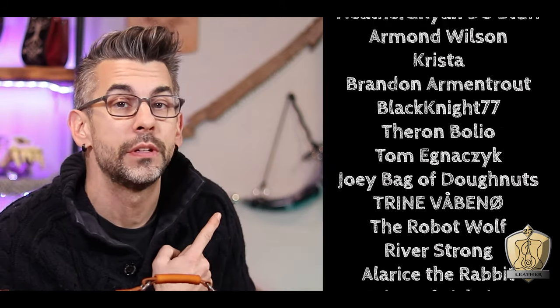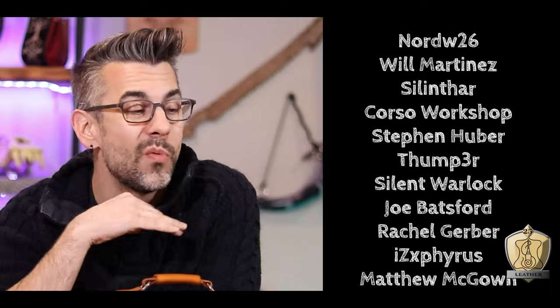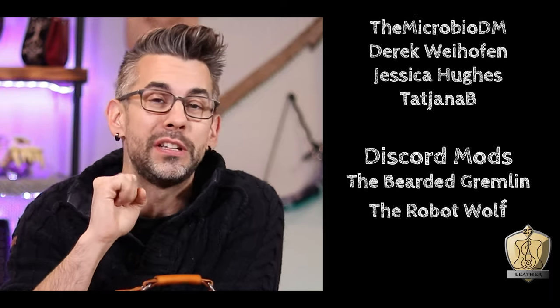I would like to thank my Patreons for making this show possible. Without their support I wouldn't be able to do any of this, so I really appreciate it. If you'd like to support the show and help it grow, why don't you consider joining the Patreon below? That all rhymed — I didn't mean for that to rhyme, but I dig it. And of course, thank you for being a moderator over in the Discord, Wolf. I really appreciate it, and I hope you like your bag. Gremlin, you're next!